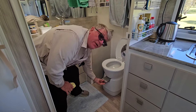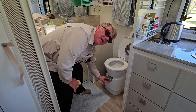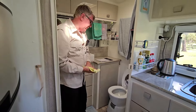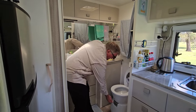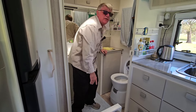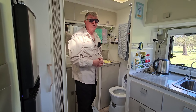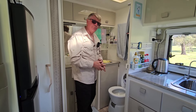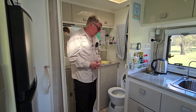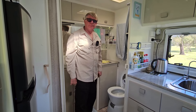Now we have a very smooth action — it just slides in and out. We actually did that about a month ago and it's been working perfectly ever since. So if you're having a problem with yours and it's getting stuck, very hard to pull out, that's what you need to do. And the secret is silicone grease — not sprays, not WD-40, not silicone spray, not tap grease. Silicone grease.